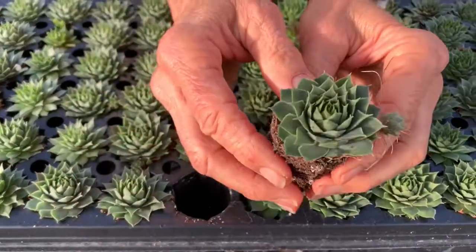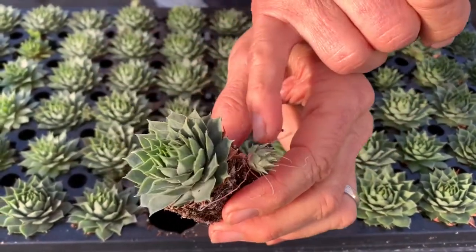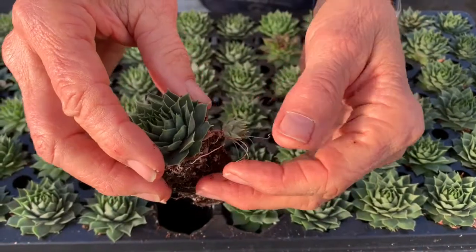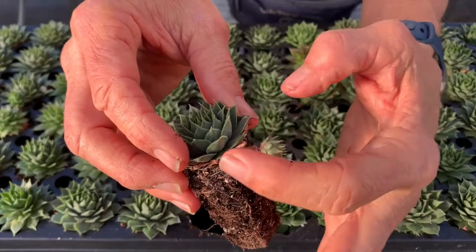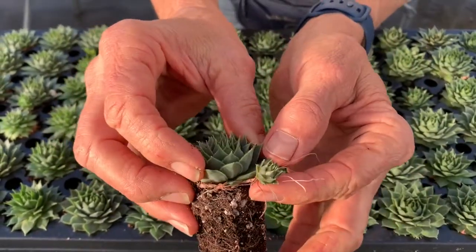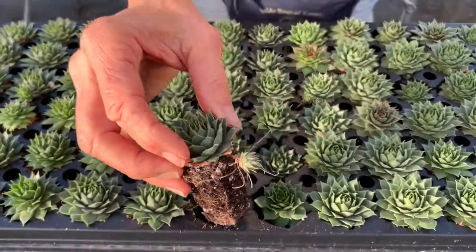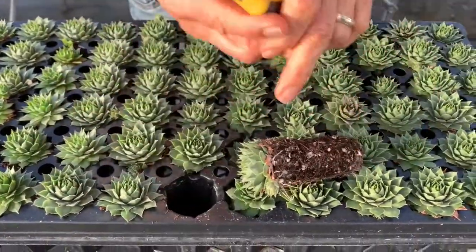Those are so easy. If we come in a little closer — many of you are probably familiar with this plant. It's called hens and chicks. Here's the hen, and guess what — that is the chick. It's just been in the air and it wants to grow; it's sending out all these aerial roots so it can go grow somewhere.